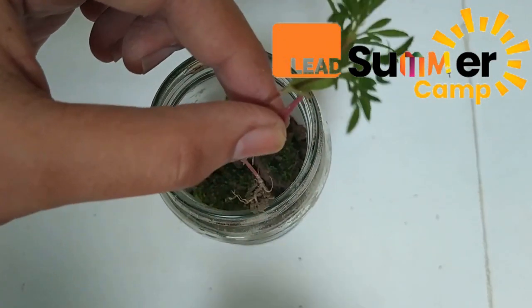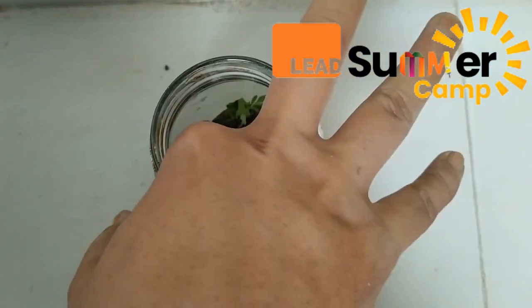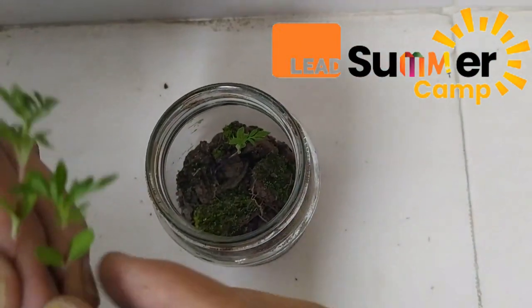Next we would need some small plants. You can find them in your mini garden or in a flower pot, but make sure you are not disturbing the seedlings.